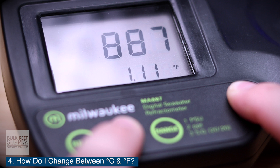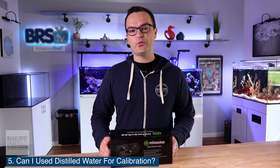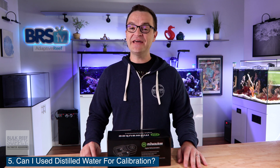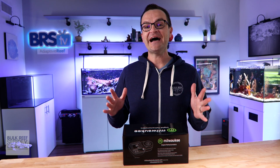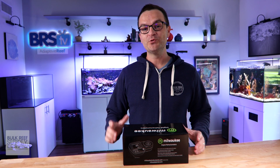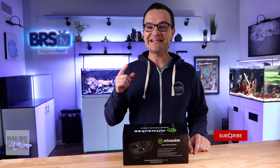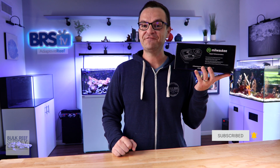Question number five: can I use distilled water to calibrate the Milwaukee digital refractometer? Absolutely. You can either use distilled water or RODI water. If you're sick and tired of hydrometers or those old school refractometers, maybe now is the time to upgrade to a highly accurate digital refractometer, and this one by Milwaukee fits that bill perfectly.